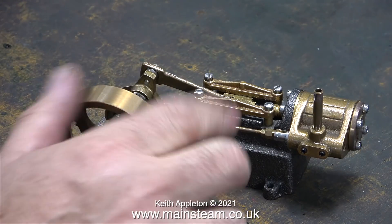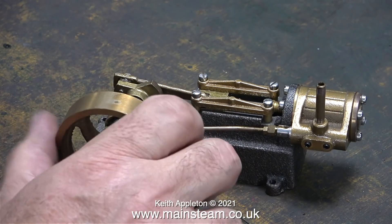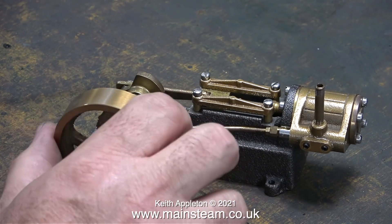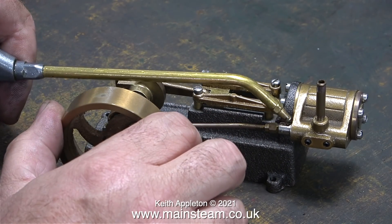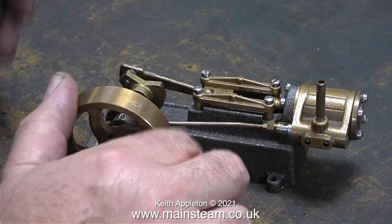Before test running any kind of model steam engine it is really important to lubricate the parts first. If you don't do that and run the engine with any metal to metal contact without lubrication, the parts will be damaged very quickly.